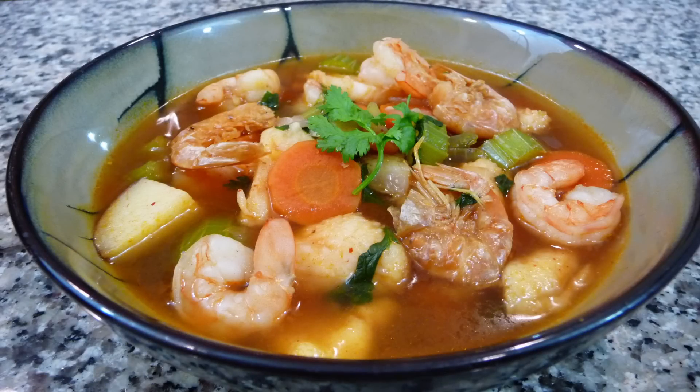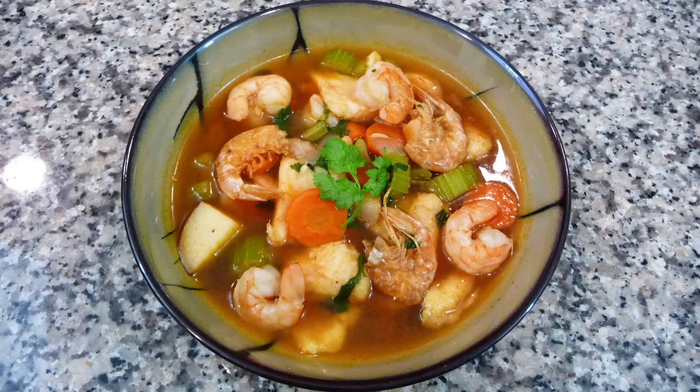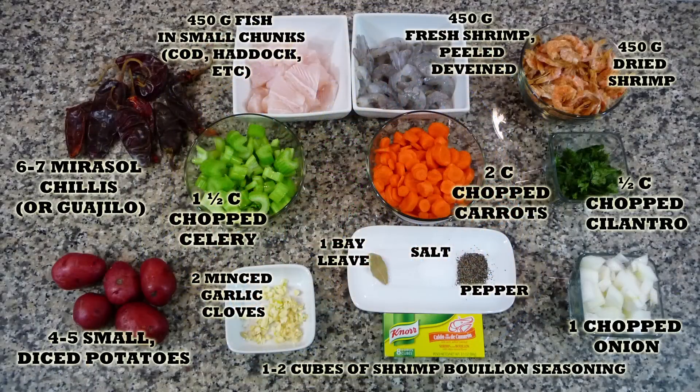I really hope you enjoy this video. You'll find the list of ingredients in the description box of this video and also on my blog, where you can print the whole recipe. Let's get started.